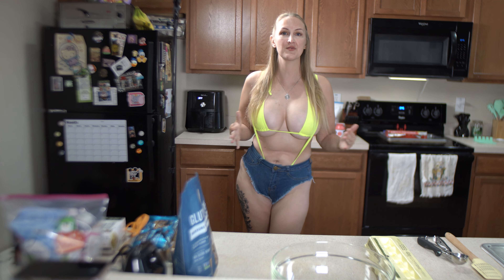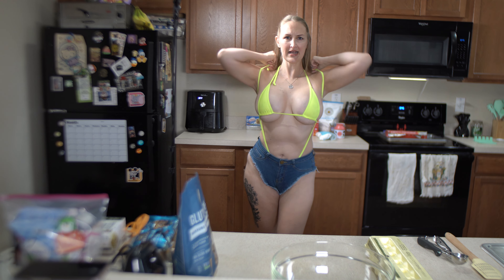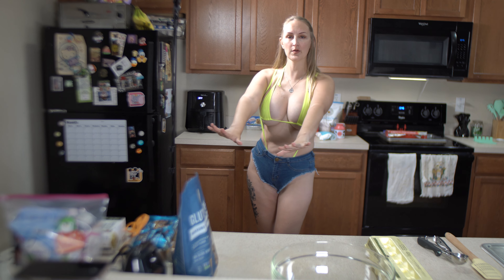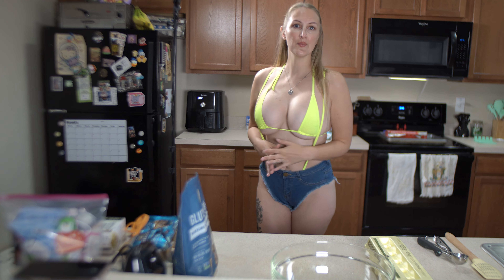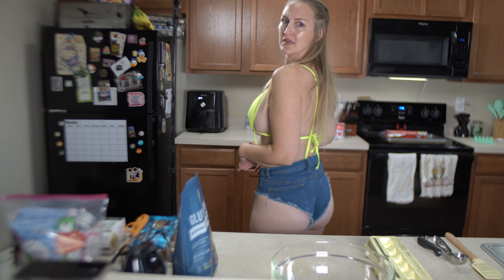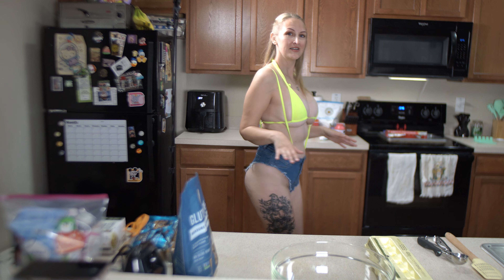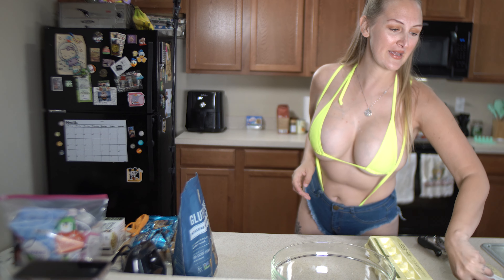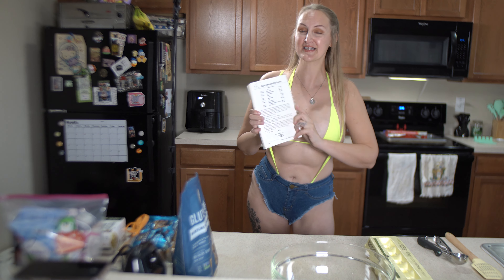Let's talk about my outfit real quick. This bikini is from Sherry Lo - it's actually a two-piece sling, so here's the micro bikini top and then these suspender-looking things are actually the bottom. But I paired them with some hot shorts because my mom is watching this video. Hello mom! Thank you for always being so supportive - this was actually my mom's idea for today's recipe.